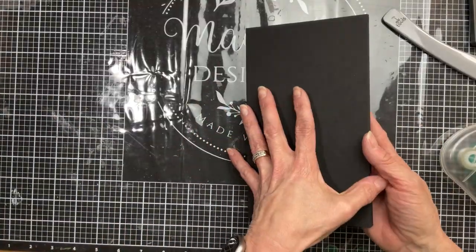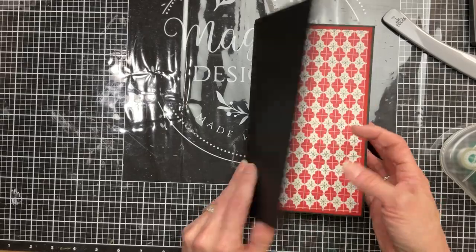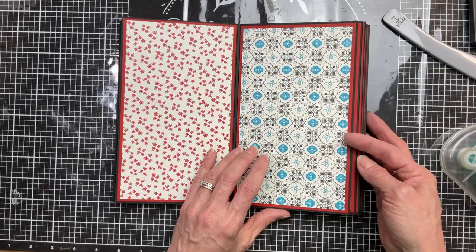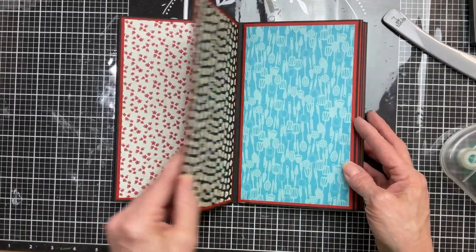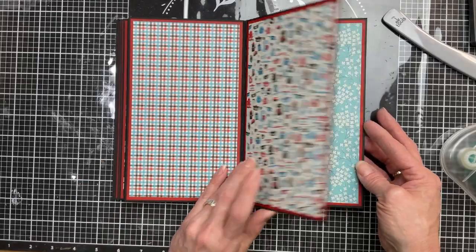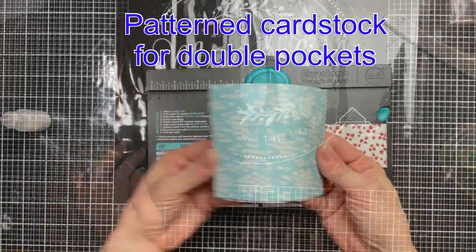Now that we have all of our pages glued down let's do a little flip through so you can see how they all coordinate, how they're all double matted. This really makes the book substantial and each of the pages really firm in your hands.